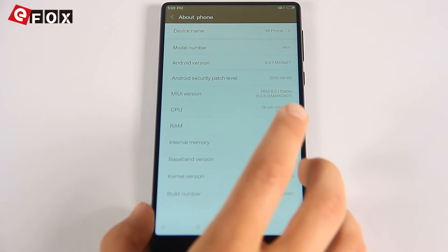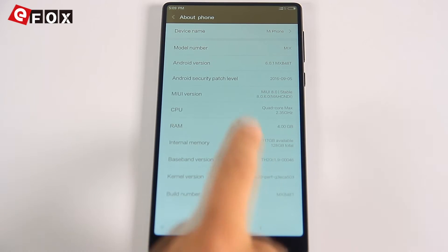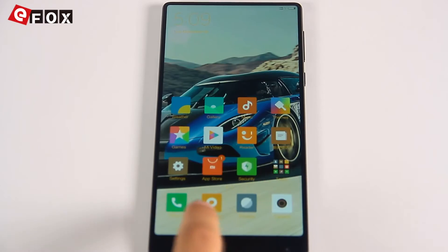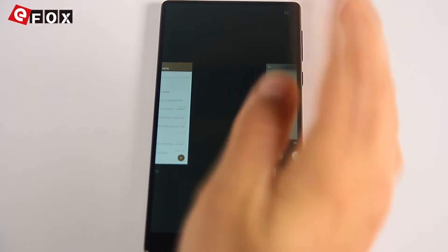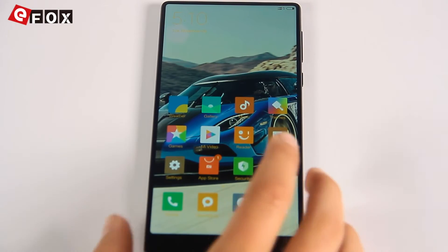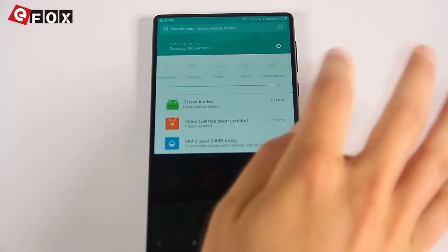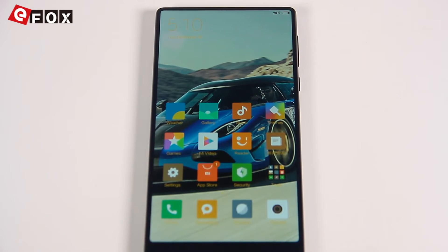The operating system of the Mix is a modified Android 6 version called MIUI 8. It's very stable, very fast, and very intuitive — you can just do whatever you need to without really thinking about it. It has everything you need and it's really, really cool.